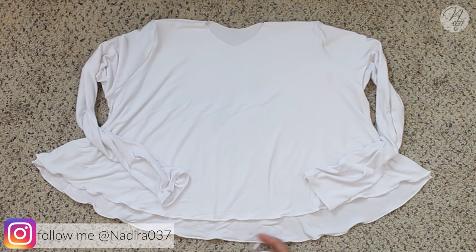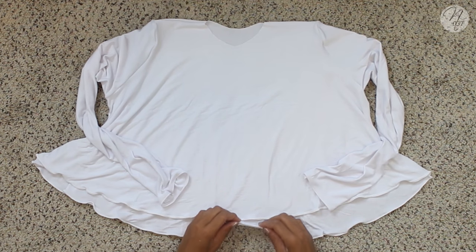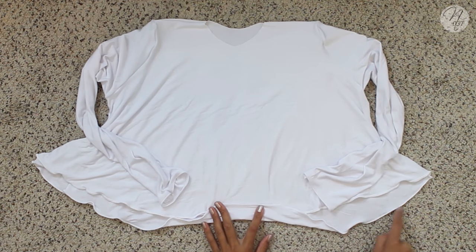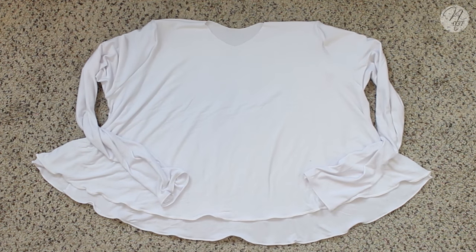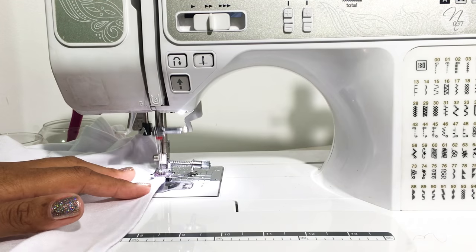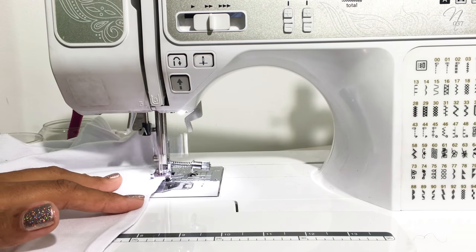The last thing you'll need to do is hem the top and the bottom. I serged all the way around the bottom, so I'm going to use my Wonder Tape, fold it over once, and take it to my sewing machine to topstitch all the way around. You can do the same for the neckline, or if you want to add the turtleneck like I did, click the card above or the link below. That's pretty much it — topstitch and you are done.